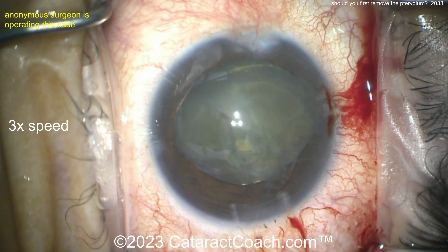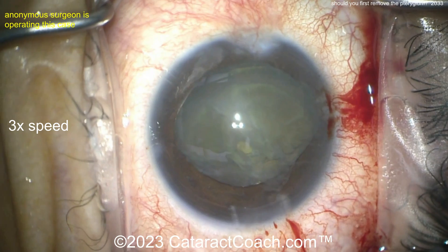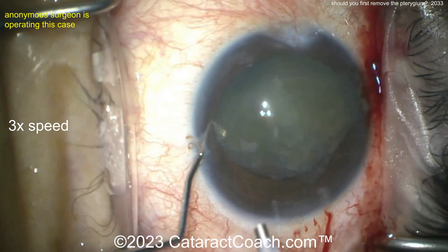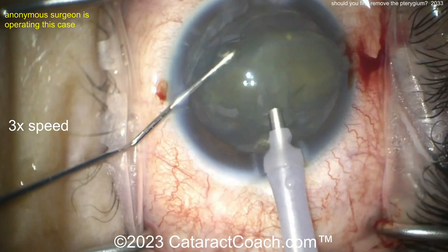A little viscoelastic added. Clearly there are two surgeons operating here — an attending and a resident, it looks like. Now we can see what appears to be a Nagahara chopper in the left hand and a phaco probe in the right hand. We'll watch the technique here from the young doctor.